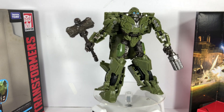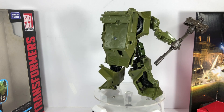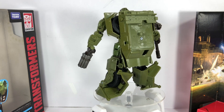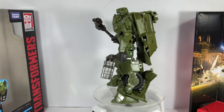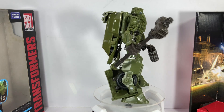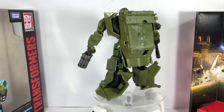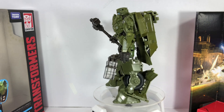Looking at the details of the figure, you get to see a lot of armor plating sculpted on him. He's got a huge backpack on him — he's infantry, so okay with a backpack. Big feet. But you get the sense that it is Bumblebee based on the aesthetic and silhouette of the figure.